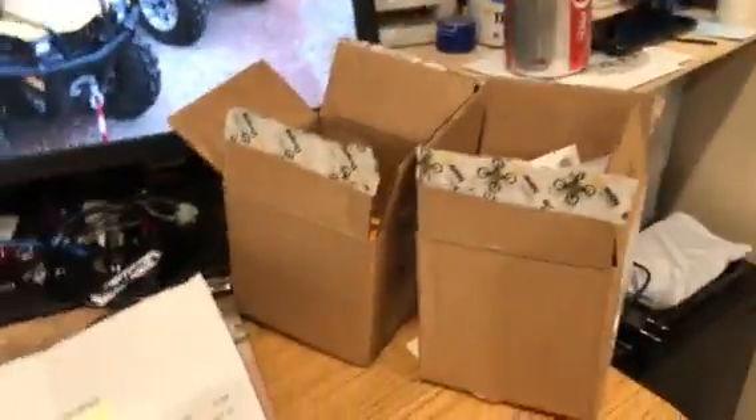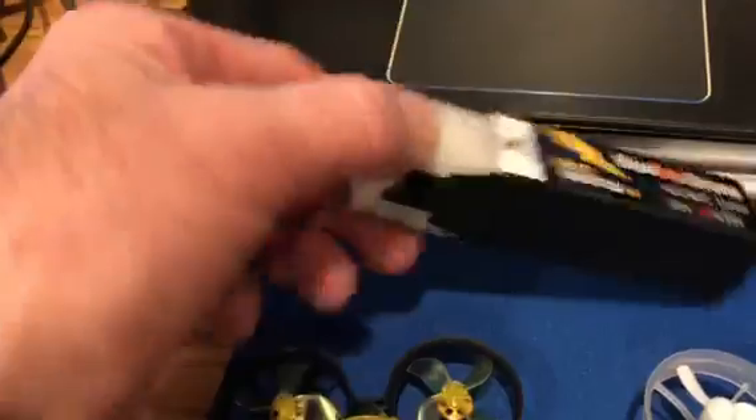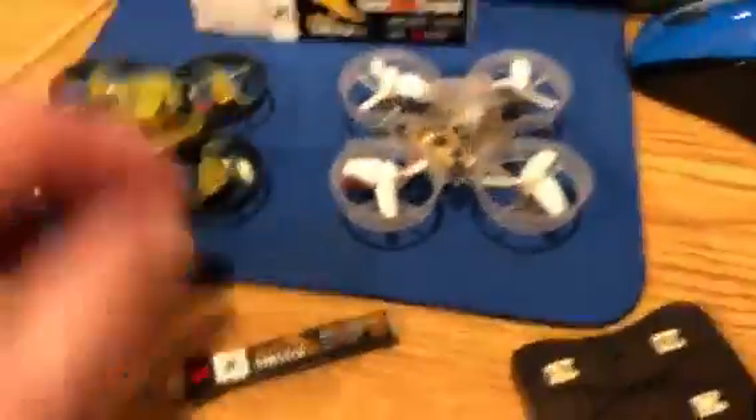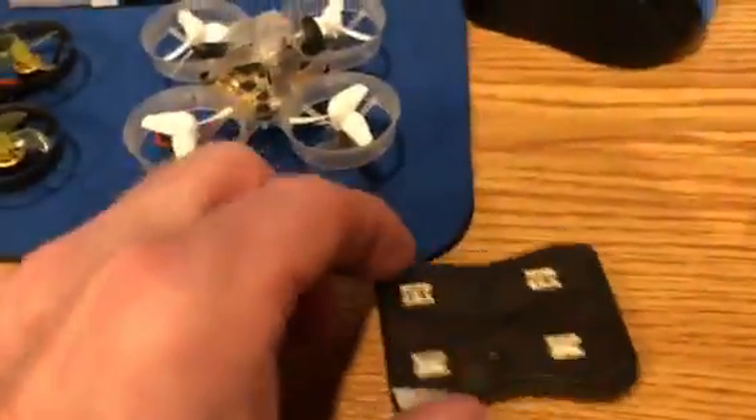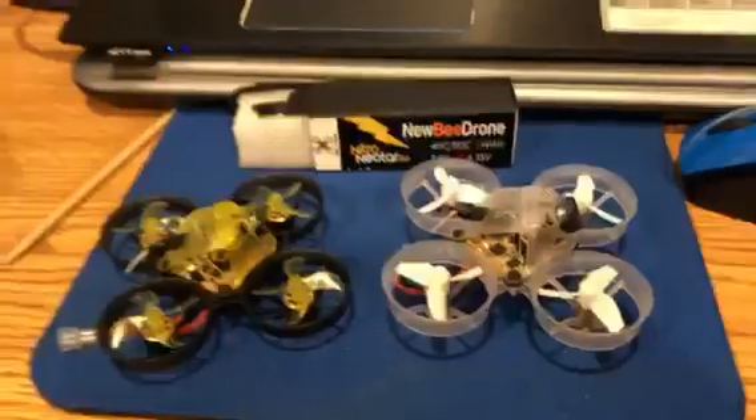My wife bought this as a Christmas present. In the other box I bought five batteries — four are still in there, and here's the fifth one, plus the charger. I'm having an issue with this and I think I know what I'm doing, but let me show you.